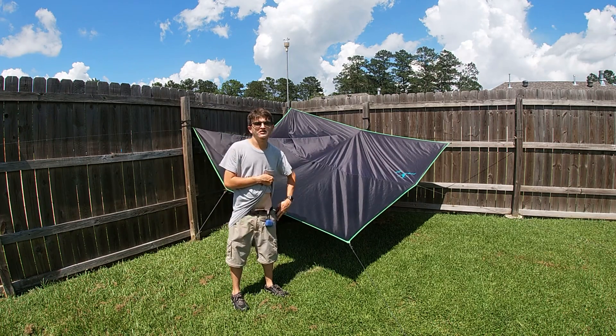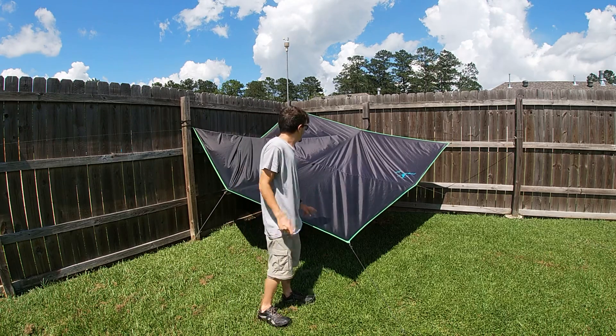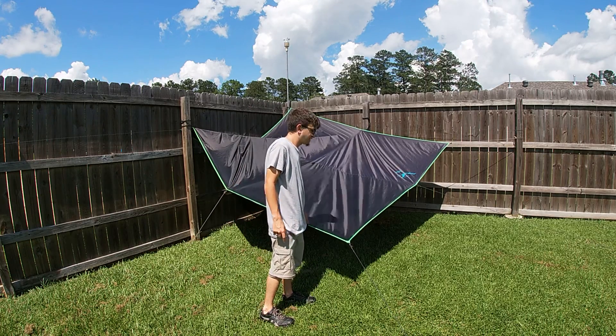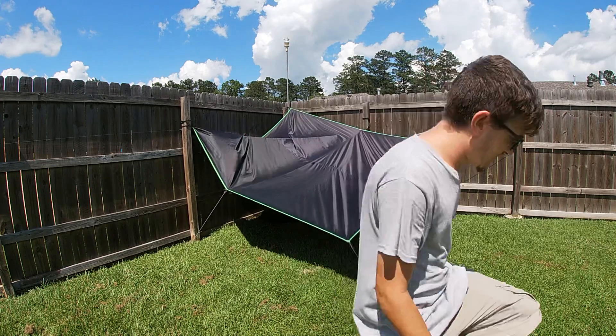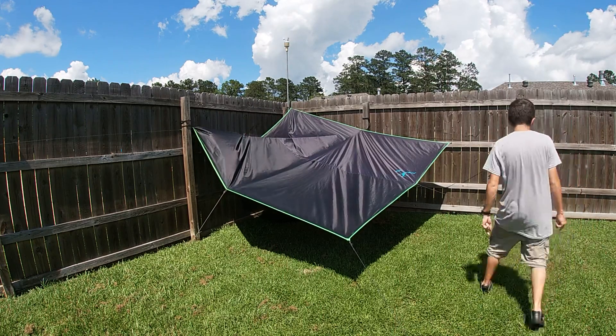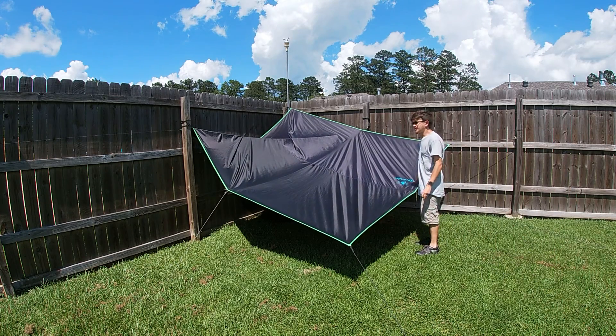Hi everyone, how are you doing today? I'm going to show you my hammock rain fly right here. It's made by this company right here.